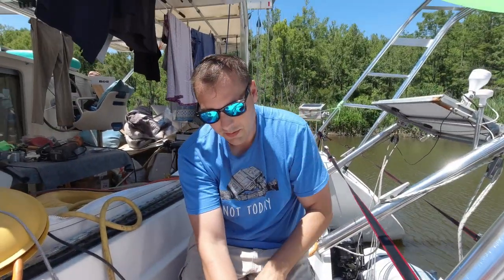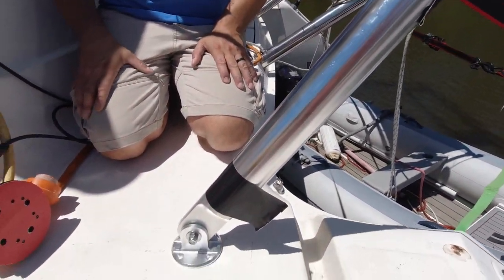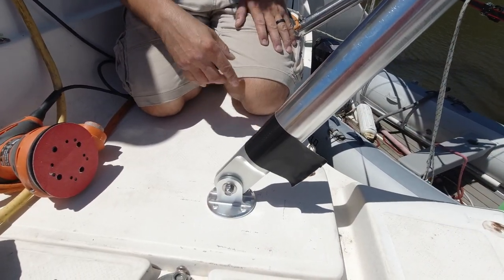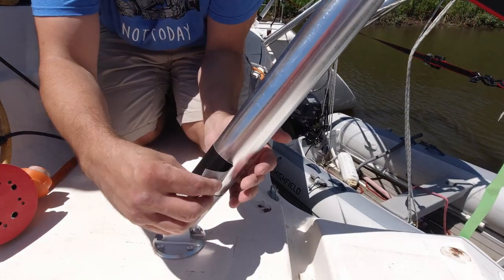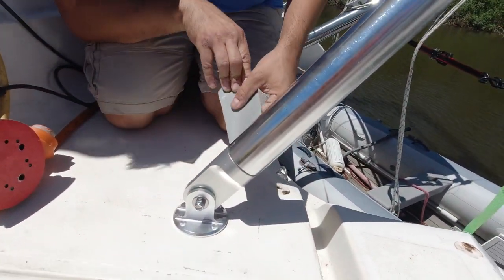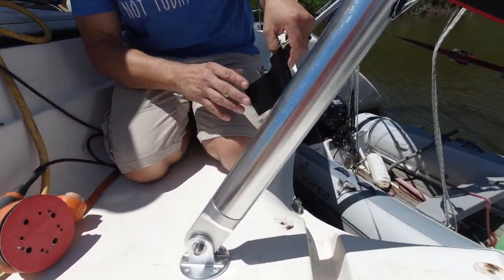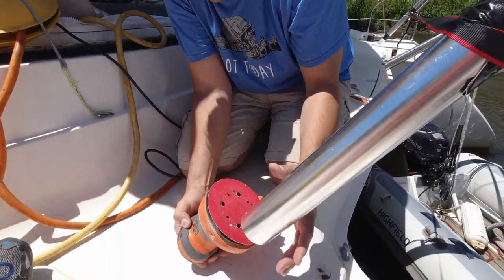We realized I didn't cut this pipe as straight as I could have, so there was a gap — it was touching on one side and not the other. We sanded it down, and then we noticed this side was the same way. I'm taking the tape off here — and yes, there is a pretty good gap on this side too. We'll sand this down and level it out. I can see all my roughness.